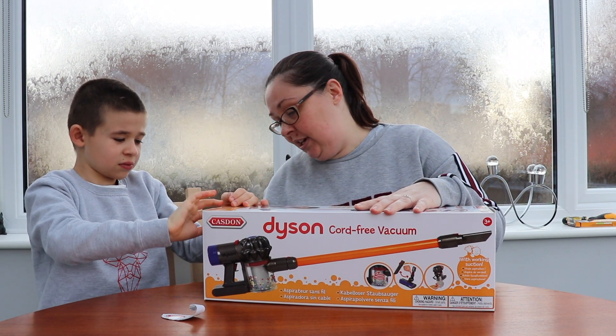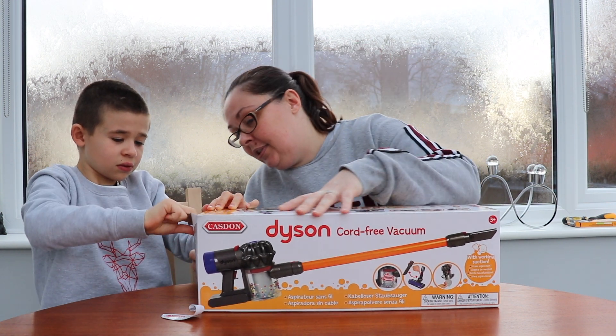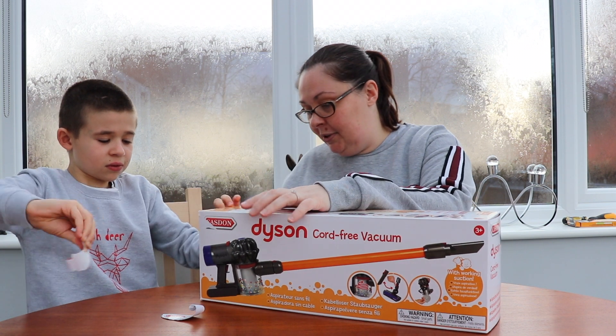Now Ethan got a washing machine from Kasdan for Christmas. You're ready to go — you're running out yourself!